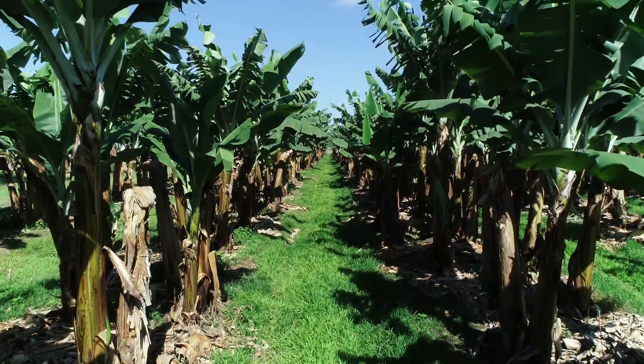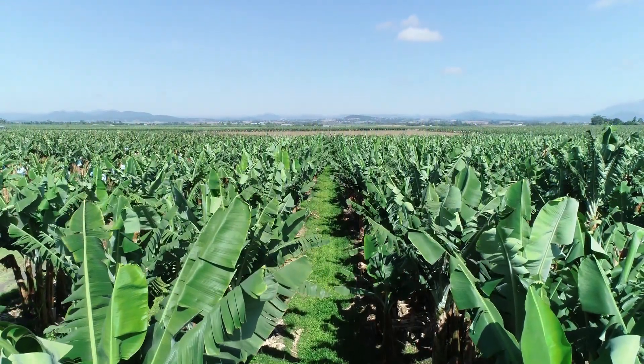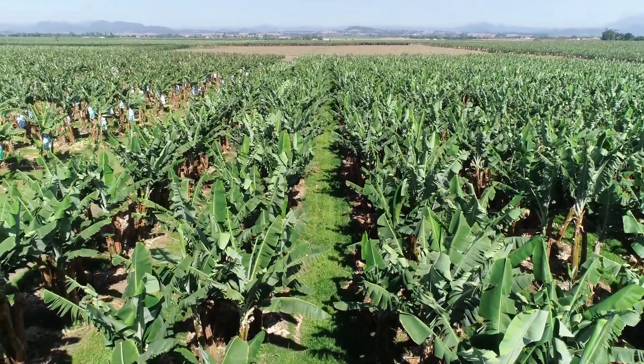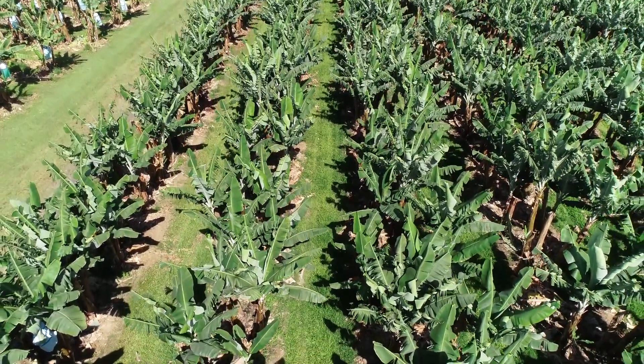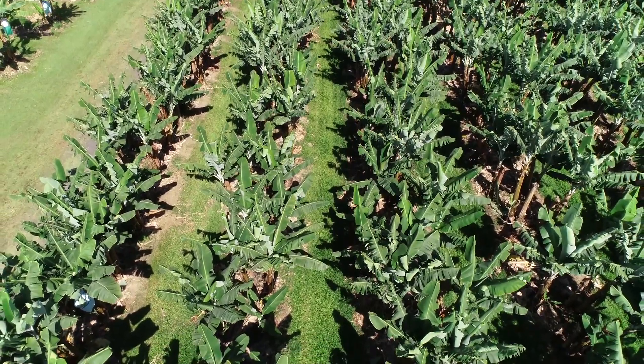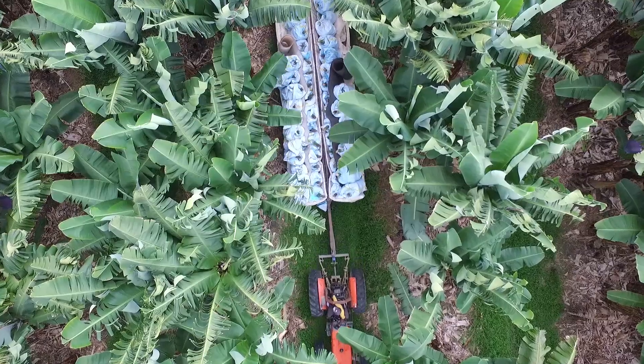Ground covers can be promoted through slashing the interrows, by spot spraying, or even using wick wipers to try and select out the high-growing species and encourage the low-growing ground cover species that run across the surface of the soil. A couple of ways to encourage ground cover to become well established within the interrows are: increasing row spacing to about seven metre centres, and using less traffic or less invasive types of tyres on the soil to protect that ground cover on the soil surface.